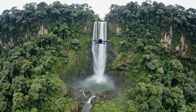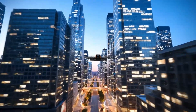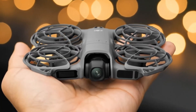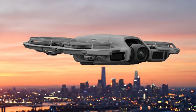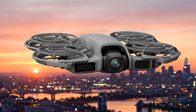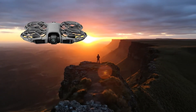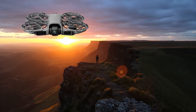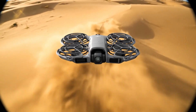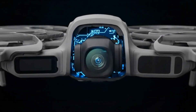Leaked images suggest DJI is testing two different Pocket 4 prototypes in the wild, photographed alongside the Pocket 3 for comparison. These prototypes appear to represent two distinct variants, likely a standard model and a higher-end Pro version. Both units lack branding or logos, strongly indicating they are early test models rather than finished retail products. One prototype features the long-rumored dual-lens setup with a noticeably larger and heavier camera head, reinforcing speculation that DJI is preparing a Pocket 4 Pro aimed at advanced users.